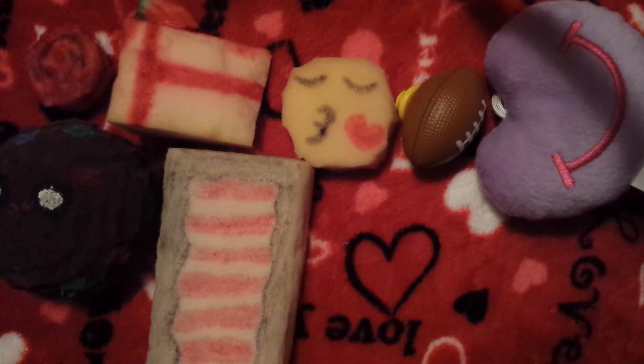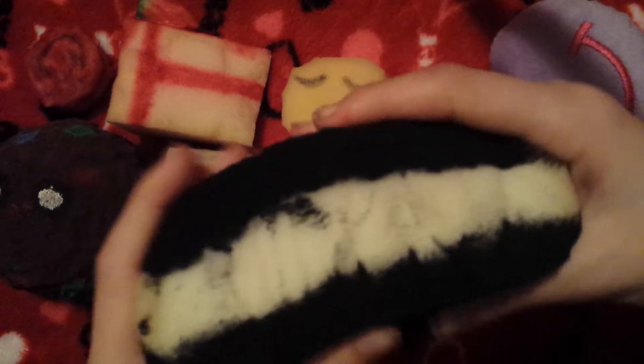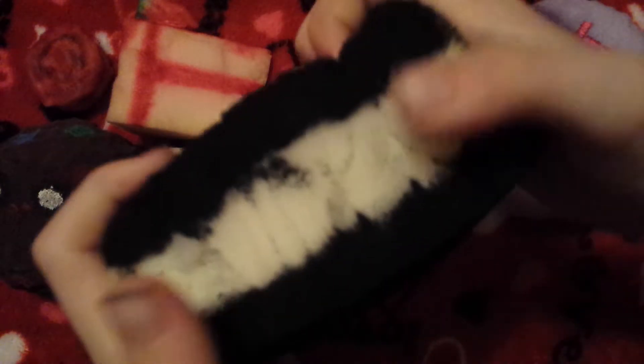The next one I'm presenting is this halfway-finished ice cream sandwich. It's really big — literally the size of my hand. Sorry about the background noises; my brother is playing in the other room. It's not very squishy.